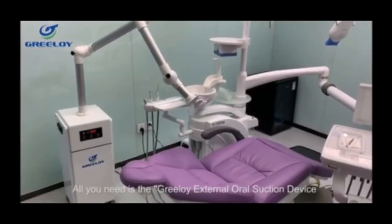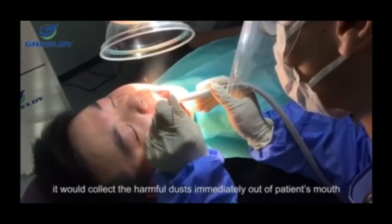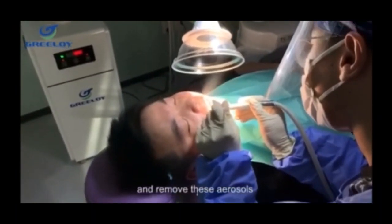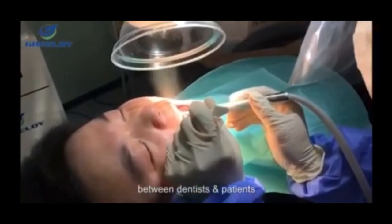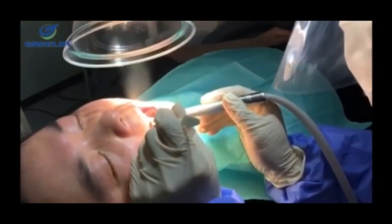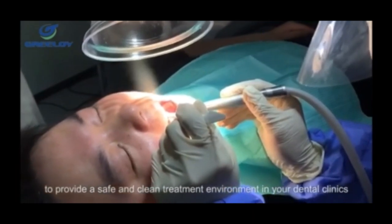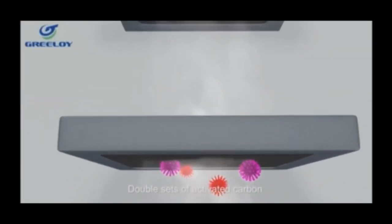All you need is the Griloid external oral suction device. It will collect the harmful dust immediately out of the patient's mouth and remove these aerosols to prevent cross-infection between dentists and patients, to provide a safe and clean treatment environment in your dental clinic.